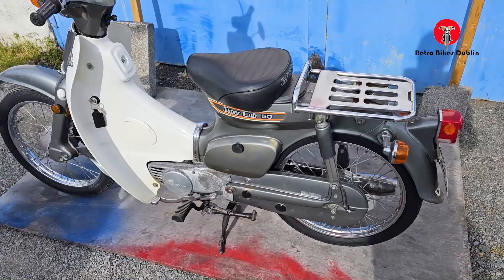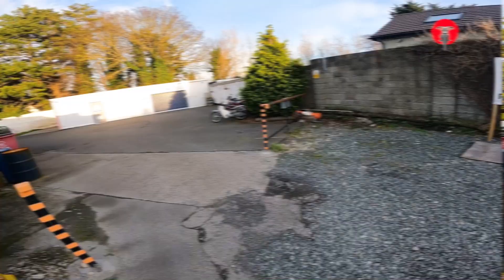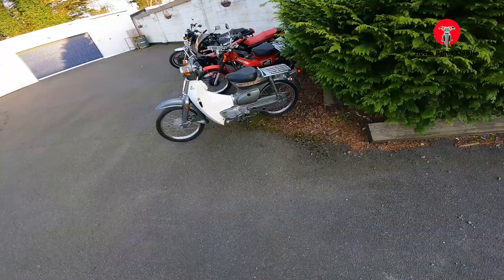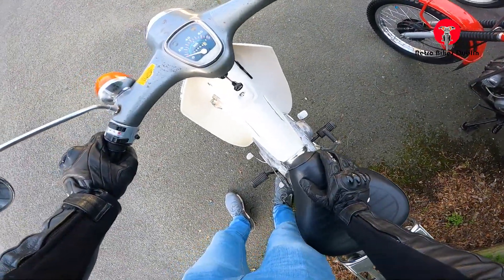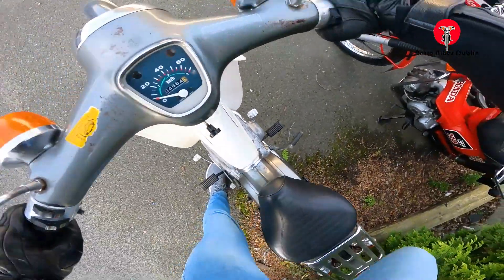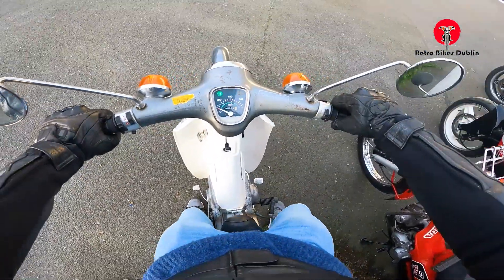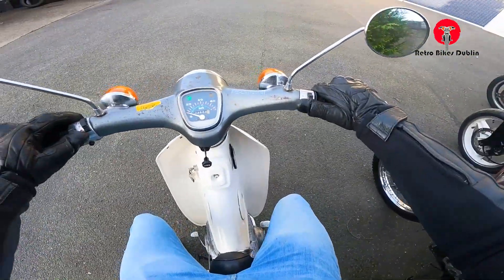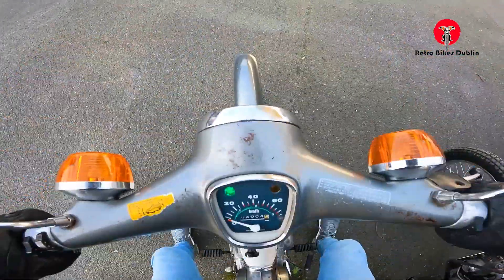Everything working — brake lights, indicators. It goes on the first kick. It's a six-volt model as well. To start it, you'll need choke, which is in the middle here on the older ones. Ignition on and you'll need a kick. I'd actually left the ignition on, so it started with no battery, which is fantastic. Even the lights are working — it'll need a bit of revving to keep going, but we'll go for a spin.